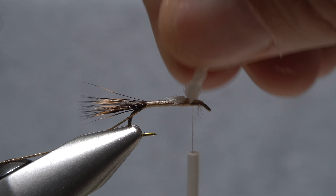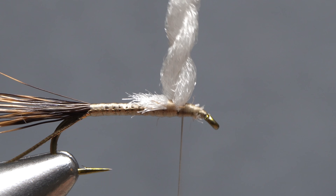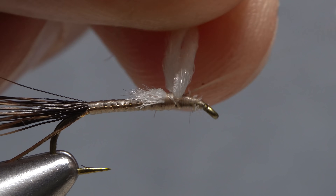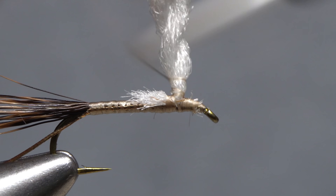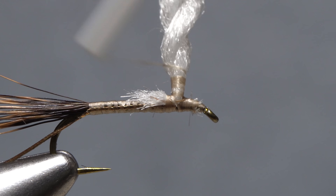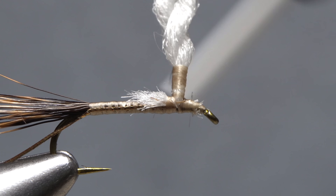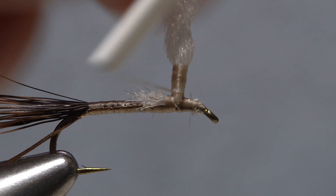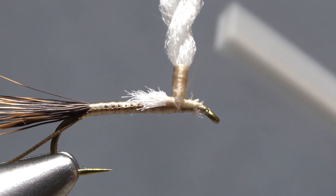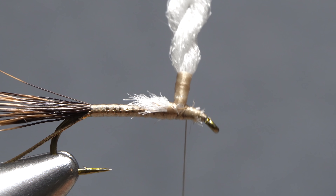The wing post should now look something like this. Start taking clockwise thread wraps up the post to stiffen its base, going all the way up to a point about one quarter of an inch above the top of the hook shank. Then take touching wraps back down all the way to the base of the post. Make sure to take a full thread wrap or two around just the hook shank to save your work.